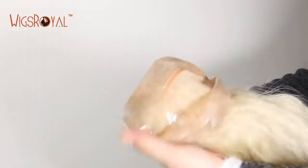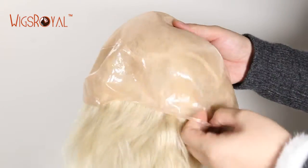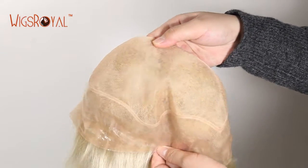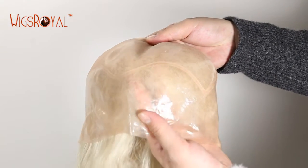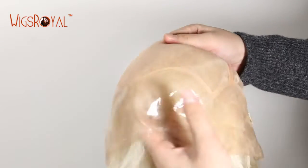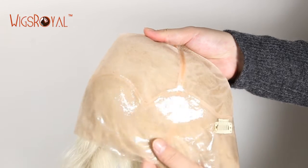For more, welcome to visit www.wigsroyal.com. Any suggestions, questions, or comments, welcome to write to info@wigsroyal.com. Please remember to subscribe to us to get the latest hair trends, newsletters, company news, and so on. Thank you, see you next time.